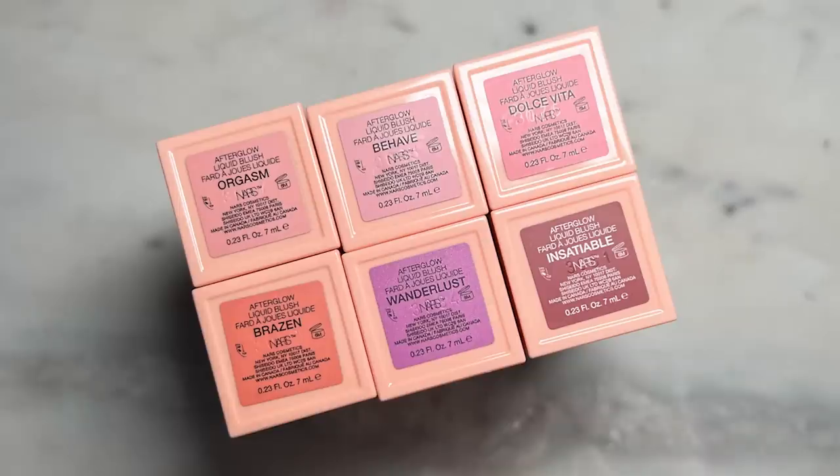Now for blush — I'm feeling very 50/50 on these. These are the new NARS Afterglow liquid blushes. I've tried pretty much every color in the range aside from the darkest one, Insatiable. Some of the lighter colors just blend out and look like a skincare serum without any tint at all, and some can blend out a little patchy. My mom compliments me every time I wear one of these, and she's as tough a critic for blushes as I am with highlighters.